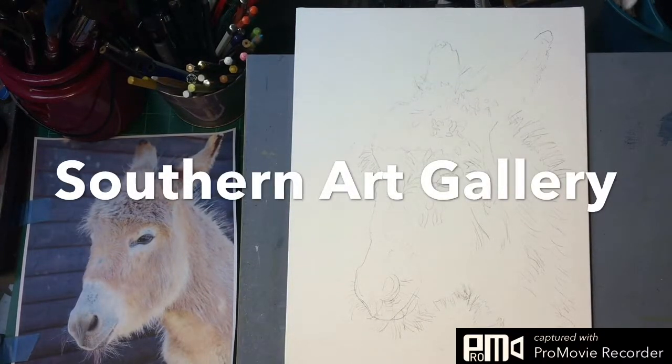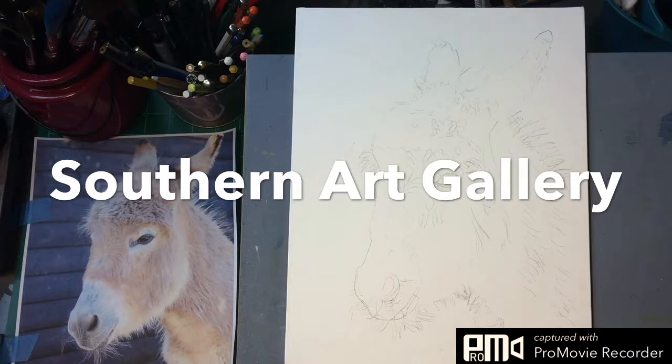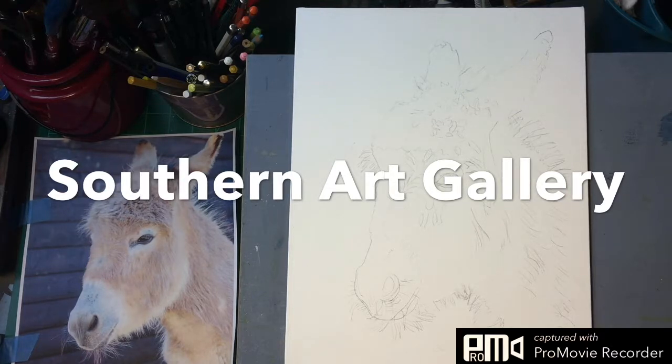Good morning everyone, this is Diane Murray at Seven Art Gallery and today we are painting this beautiful little donkey. My students in my advanced class have requested to learn to paint animals, and I thought this would be a wonderful little subject since I have donkeys, and donkeys are incredibly wonderful pets.